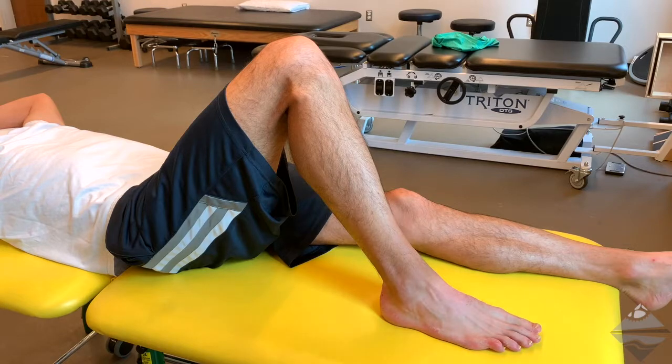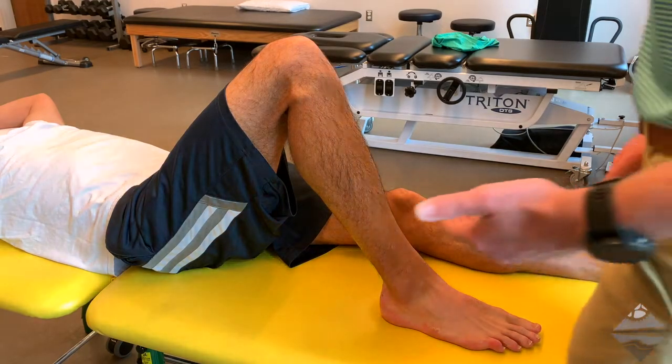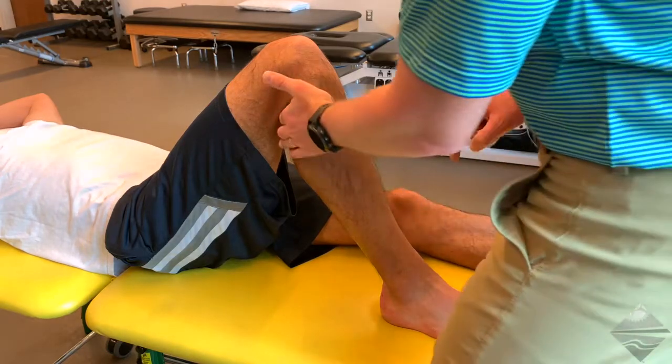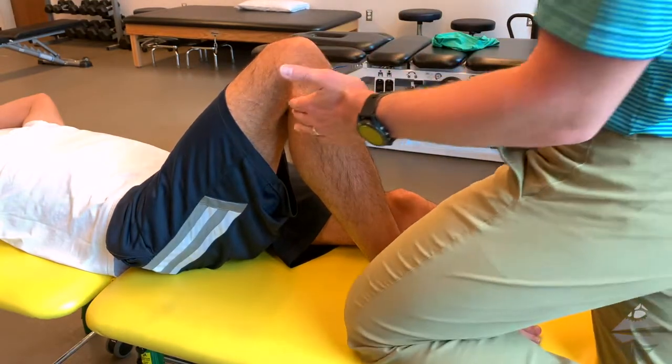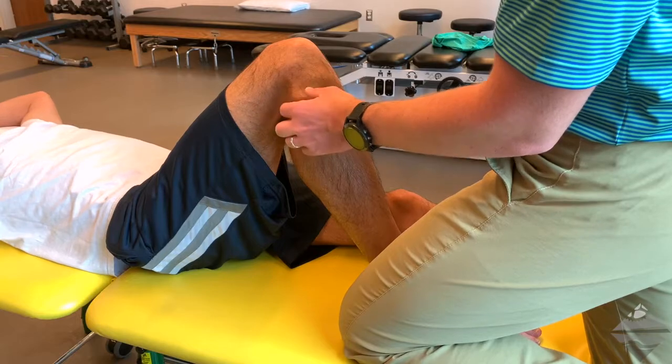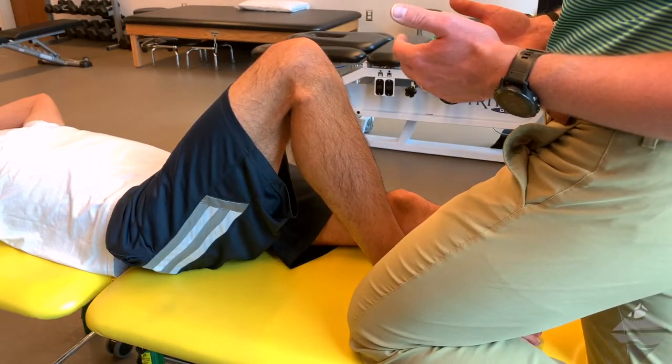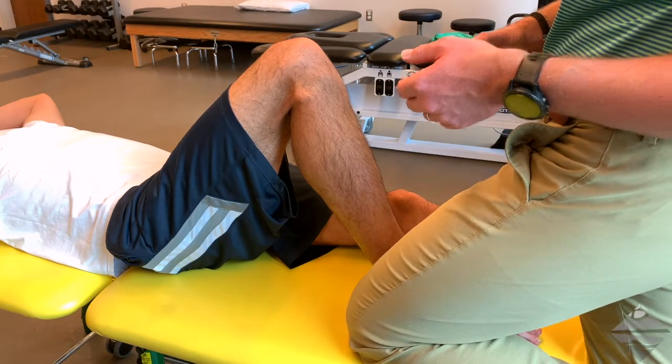From here, you're going to place the second metacarpal of the proximal hand posterior to the head of the fibula. I'm going to come in and find the posterior aspect of the fibular head, being mindful of the common peroneal or common fibular nerve that lies in that posterior aspect.